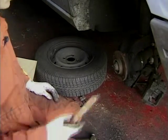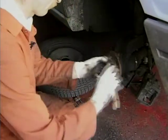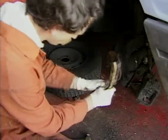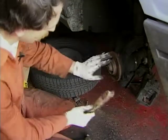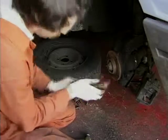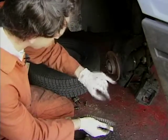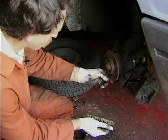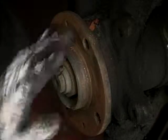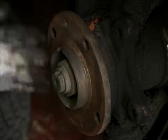One of the things that is very important when you're fitting discs is to clean up the hub very, very carefully, because the new disc has got to fit absolutely flat against that hub. What I can see here is there are a few rust spots, so I'm going to get a file over them to get it really flat. There we are — lovely, clean, flat surface to put the new disc on.